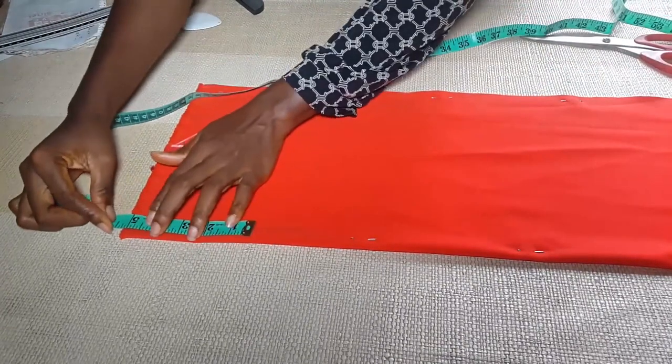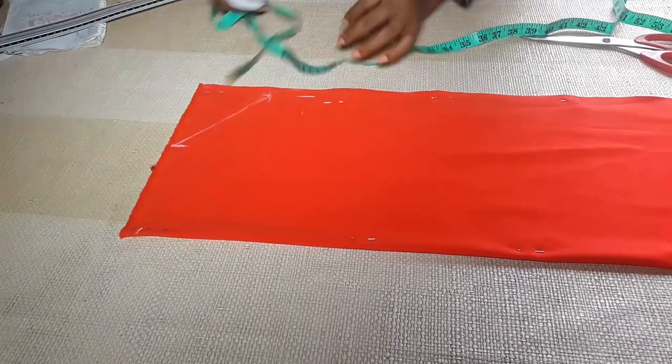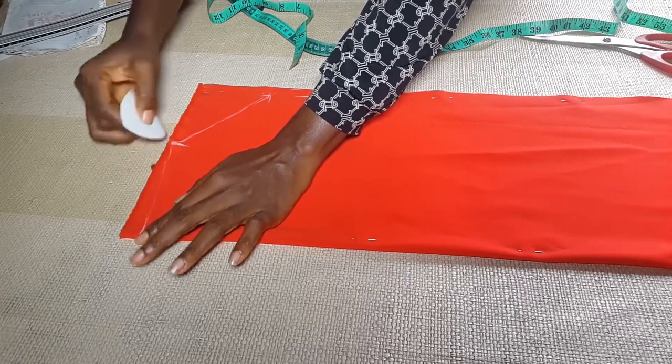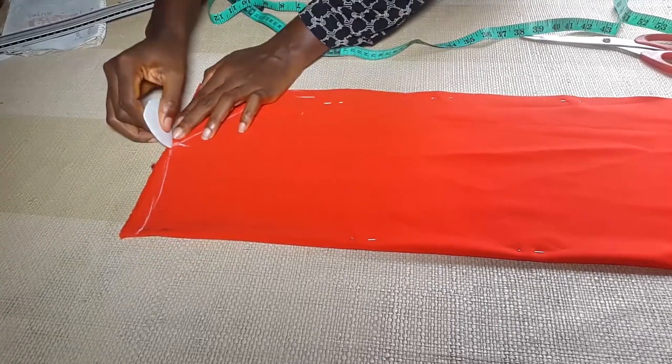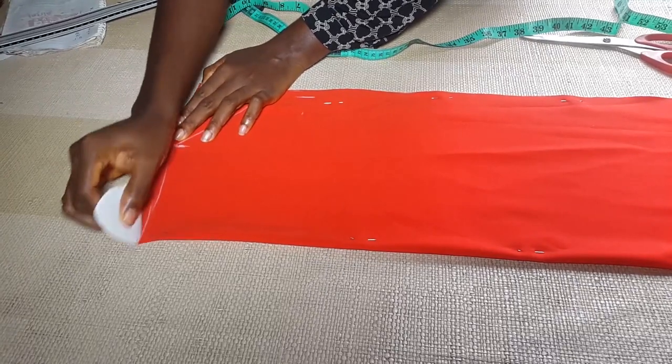For the neck area, I'm just going to come down by half an inch and come down by one inch, one and a half, or two — it depends on the person you are making the dress for. Some people love to show their cleavage, but for this particular dress I am showing nothing, so I'm just going to come down by half an inch.